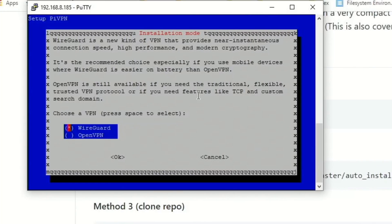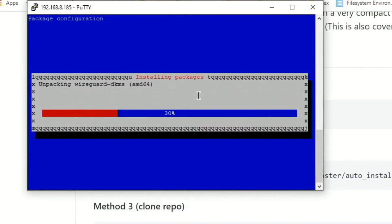Now we pick WireGuard and hit Enter. It's going to start installing packages.